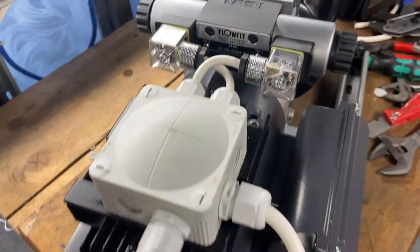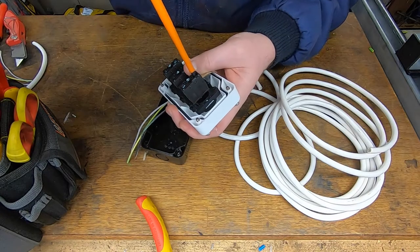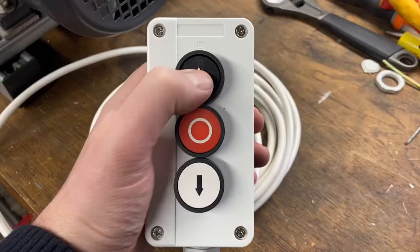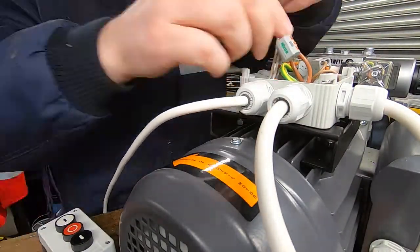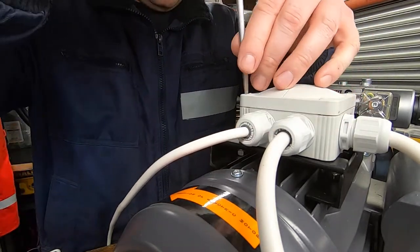We're going to need a way of controlling the double-acting valve, so I bought this winch control box — basically two buttons, up and down — and this will get wired into the same junction box as before. It'll allow each side of the valve to be activated. When we send 230 volts from this controller down to one of the solenoids, the valve will open and the oil will flow to that side.